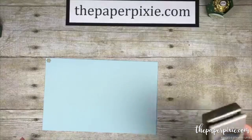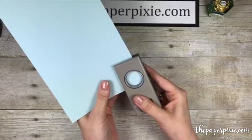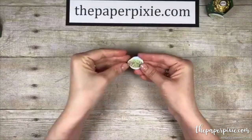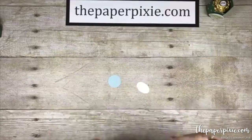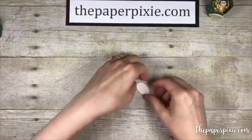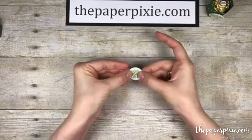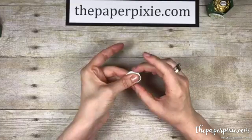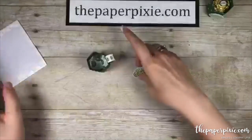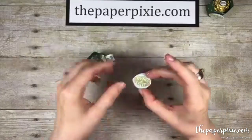I'm also grabbing some Soft Sky and using the one-inch circle punch — it gives a cool backdrop behind this oval, something different. I always like to try different ideas for embellishments. I'll put a little bit of glue on the back and center that oval over the circle — Thanks-a-Latte! I love lattes. We'll stick a dimensional on the back of that and pop it on the front of the mug.